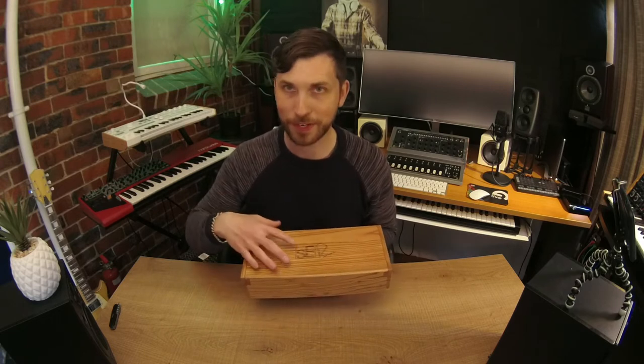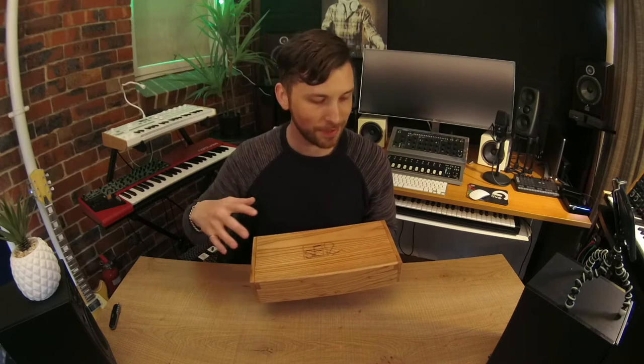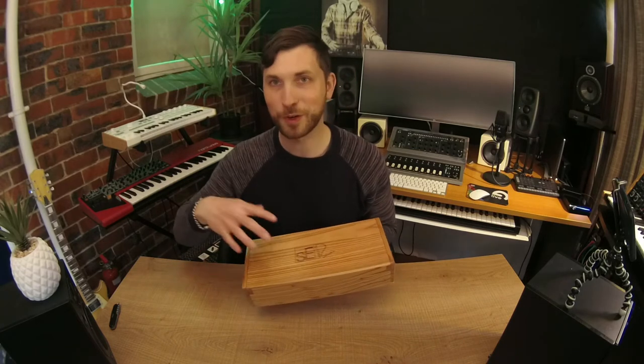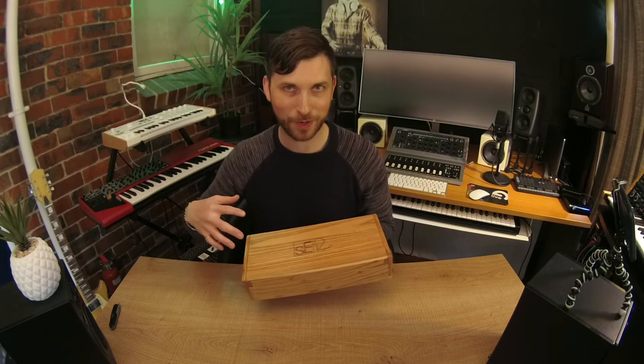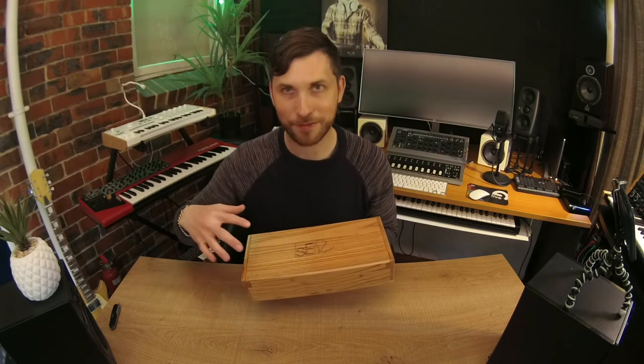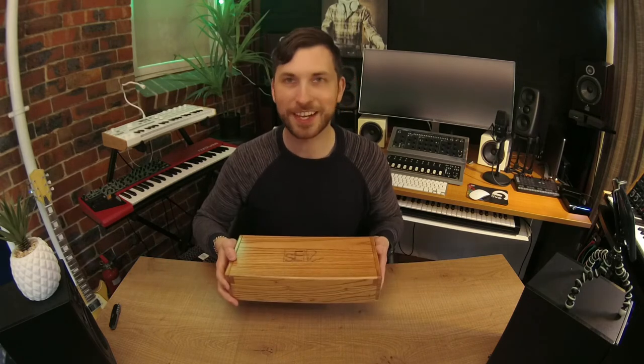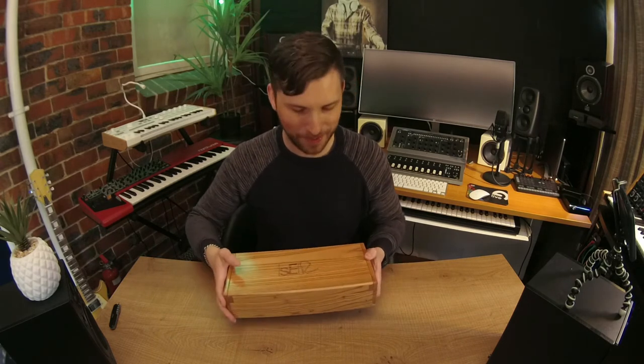It is a ribbon microphone, so they're perfect for picking up mids, low mids, and high mids. However, this one has of course been designed by the godfather of the recording console, Rupert Neve himself, and he's made sure it can pick up the high frequencies as well, which isn't common in a ribbon microphone. Let's check it out — what have we got inside this box?